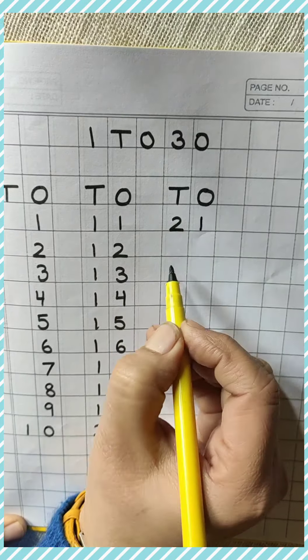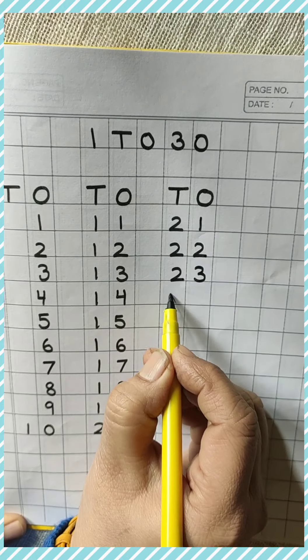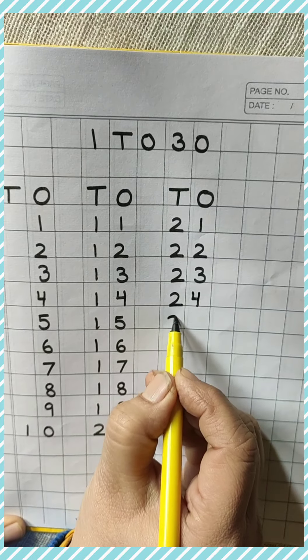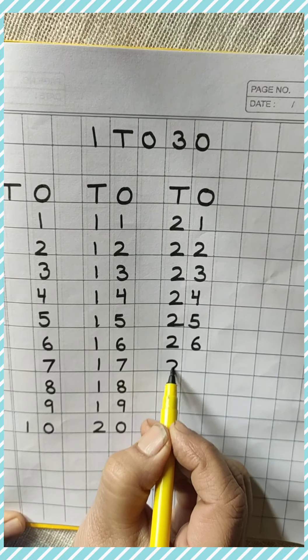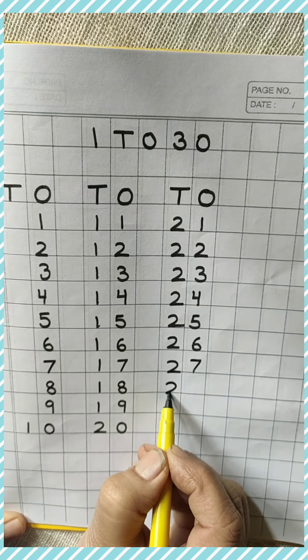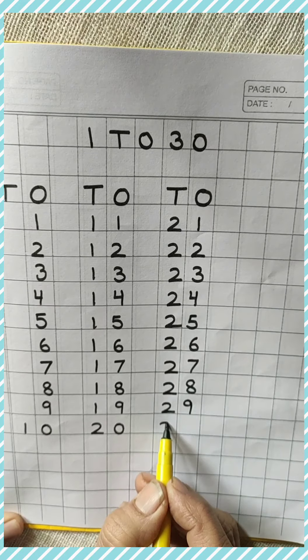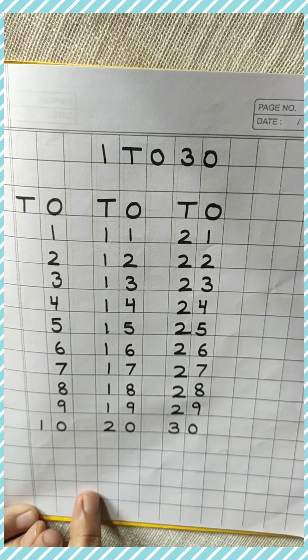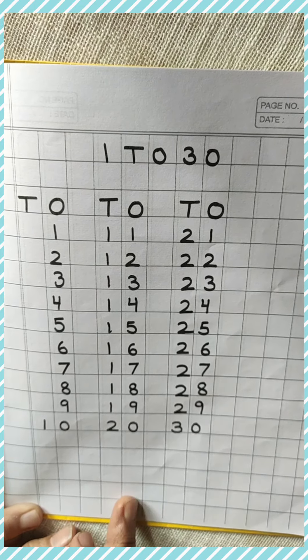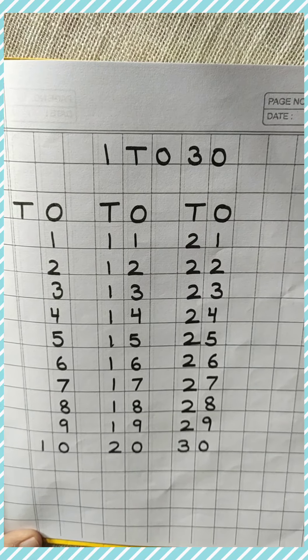Now, 21, 22, 23, 24, 25, 26, 27, 28, 29, 30, okay? So, like this you will write 1 to 30 in your math notebook and take a pic and send it to your class teacher. Bye, kids.